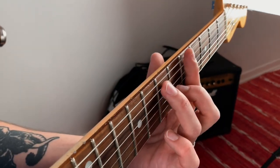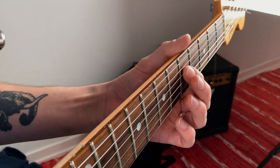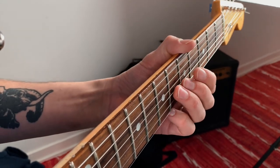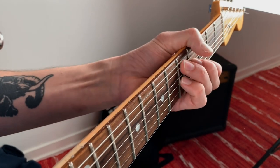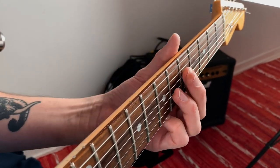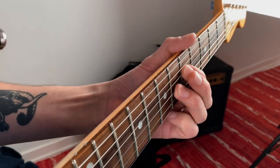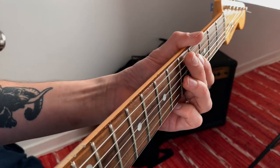So for the A7 chord, I play the fifth fret on the D string and the sixth fret on the G string. For the D7 chord, I just move down the notes one fret. So here's the A7 chord — move those notes down one fret and you have D7.